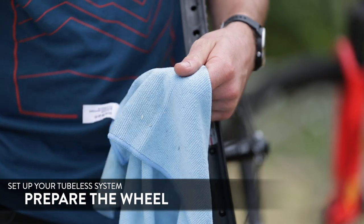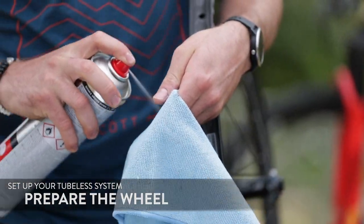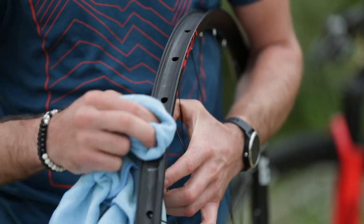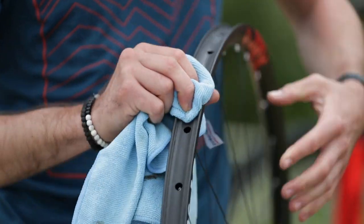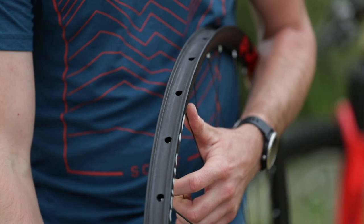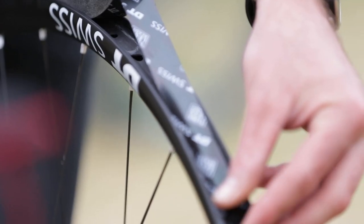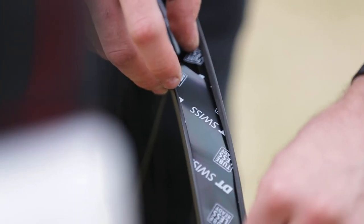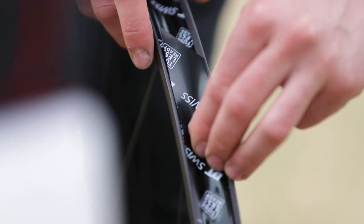The first step is to clean out the surface of the rim, just to make sure that the tape sticks very well. I use a degreaser to clean it. For the rim tape, I start 10 to 20 centimeters before the valve hole, go all the way around, and overlap it by another 10 to 20 centimeters, just to have it really sealed in that area.